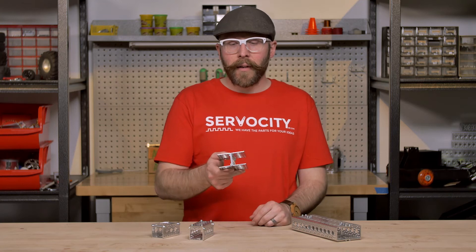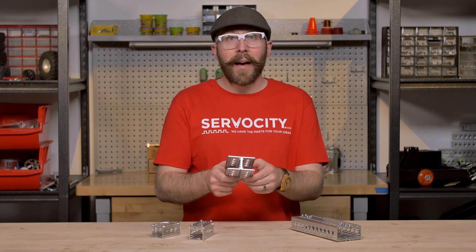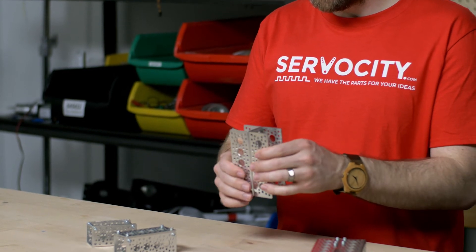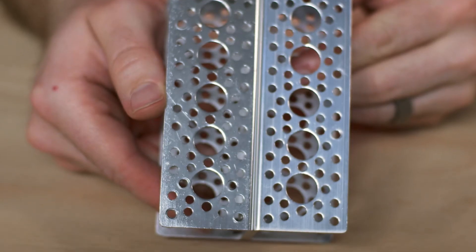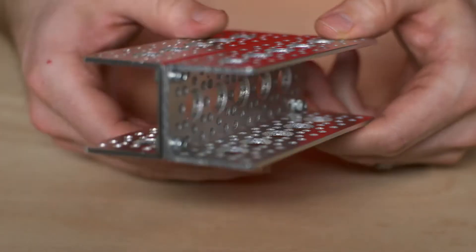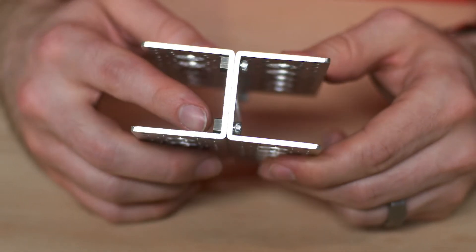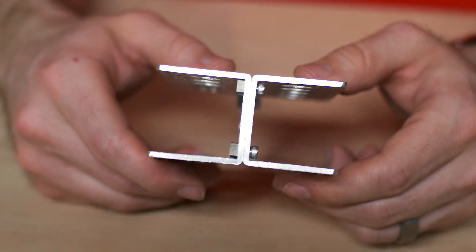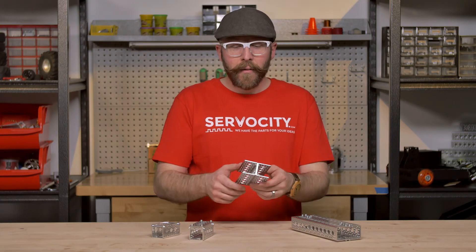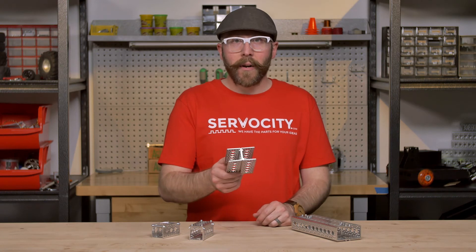Next, we simply have two pieces of channel that are connected back-to-back to make sort of an I-beam kind of setup. This is a fairly cheap and easy thing to do. All you need are the two channels and some screws and some nuts, and you have yourself a nice rigid setup. And the best part is you have really easy access to the insides for accessing the rest of your project.